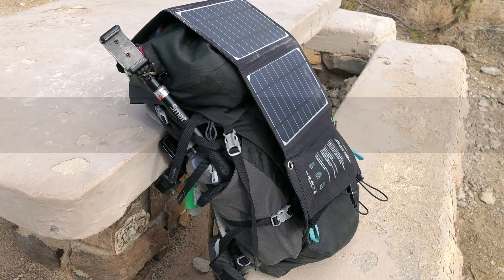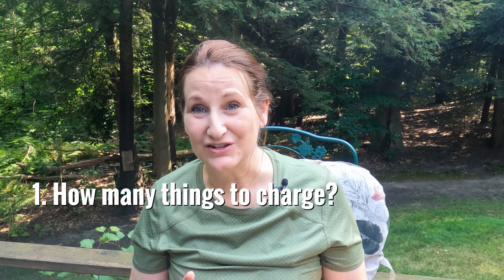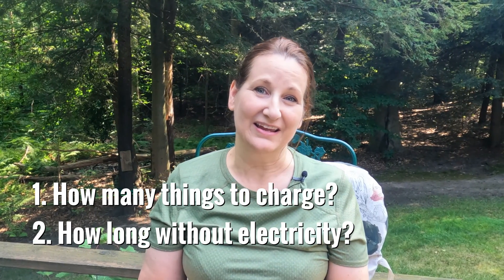First off, you have to figure out: do you need to bring a solar charger? To decide, ask yourself two questions. How many things do you need to charge, and how long will you be without access to electricity? These two things go hand in hand.